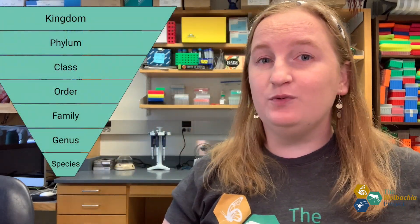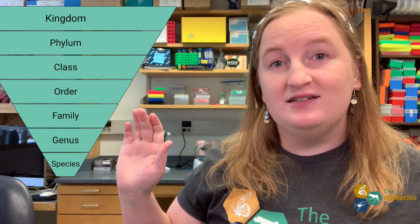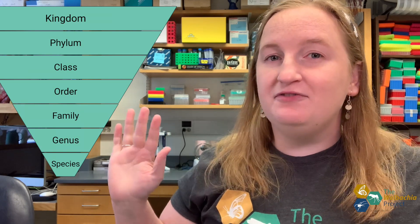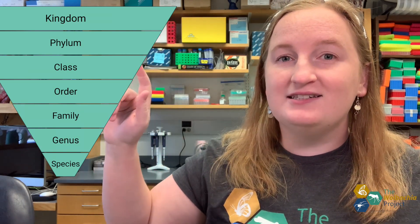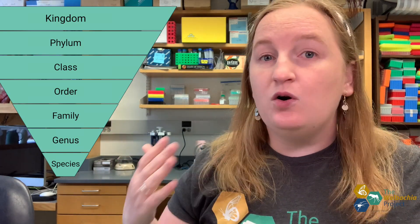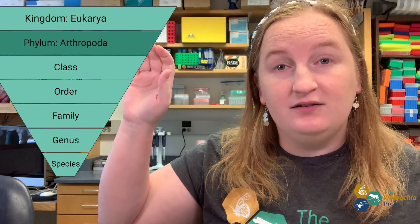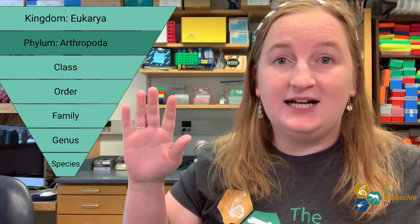Now that we've collected our arthropod, it's time to identify it. You probably have a pretty good idea of what you collected, and you might even know the common name for it, but we're going to use taxonomy to identify our arthropod. You might be familiar with the Linnaean Classification System, which uses a hierarchy of groupings — kingdom, phylum, class, order, family, genus, and species. Because we're only collecting arthropods in this project, we're only going to look at the phylum Arthropoda, and from there you only need to classify to order.